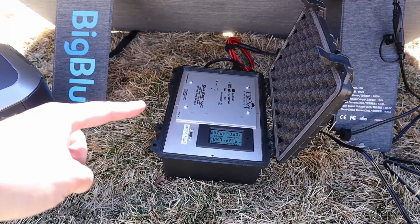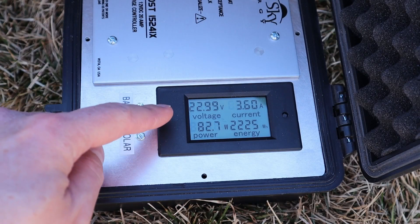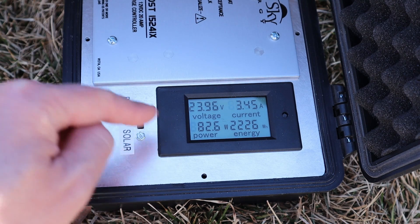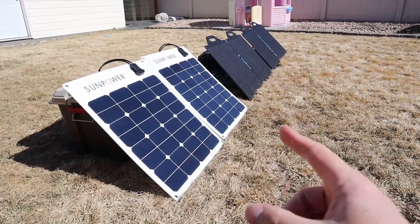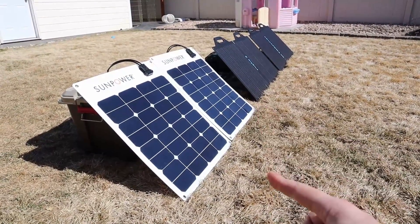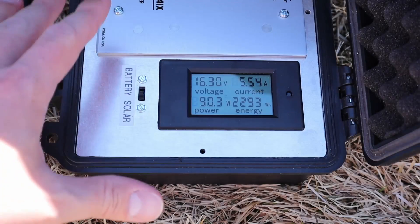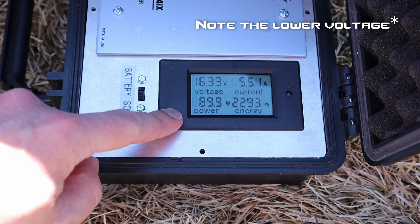Moving on to the 24 volt solar panel plugged into the same charge controller — the 24 volt panel is showing 23.95 volts at 3.46 amps, right around 82.6 watts. I'm also including a comparison of another 100 watt panel — two 50 watt panels in parallel — just to see how they perform. On a perfect day I can get around 98 to 100 watts out of these SunPower cells, so that'll give us a good comparison. With the SunPower cells hooked up, we're getting 16.33 volts at 5.52 amps, sitting right around 89 to 90 watts.